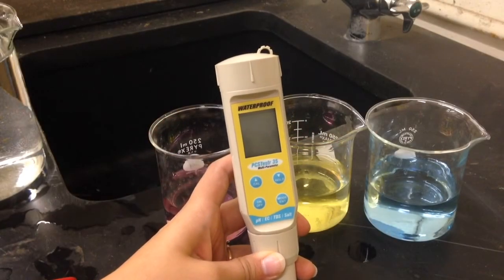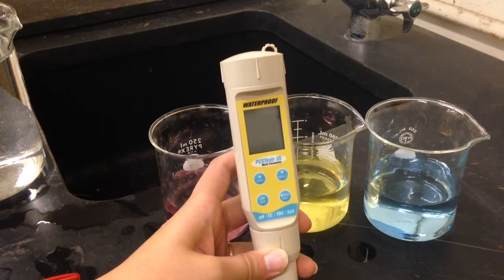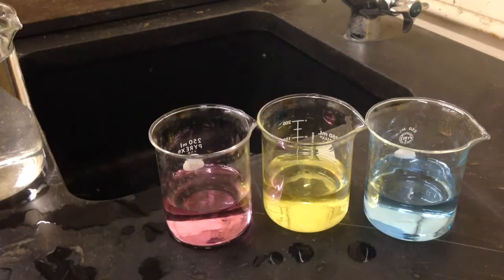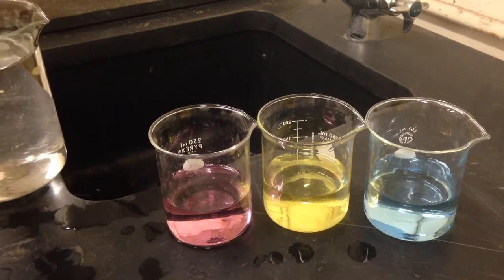Hello, today we are going to learn how to calibrate the Oakden multi-parameter pocket meter for pH. In order to complete this calibration process, we need a few materials. First of all, we need a large container filled with tap water to rinse our meter in between calibration steps.